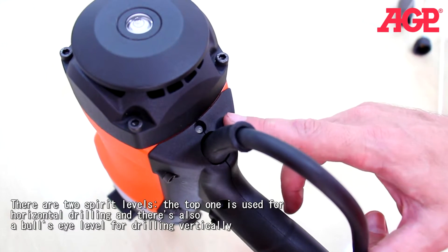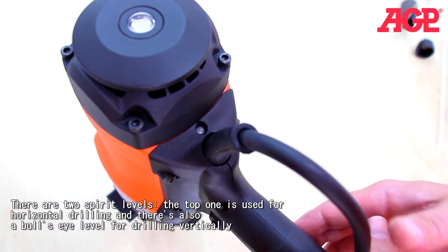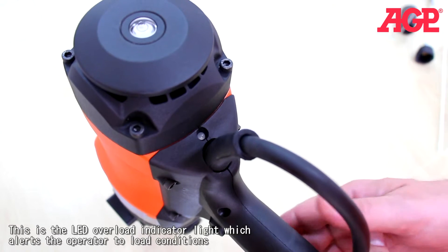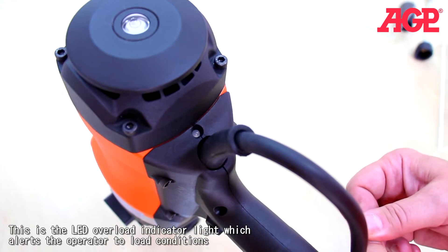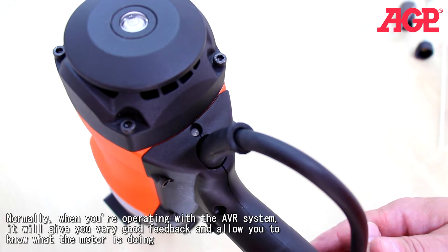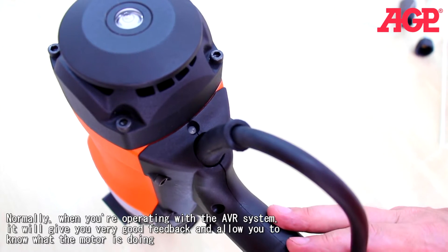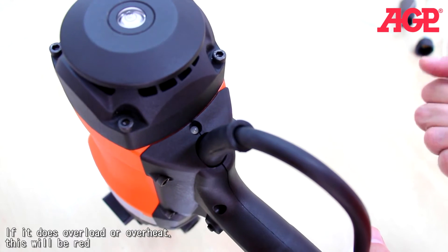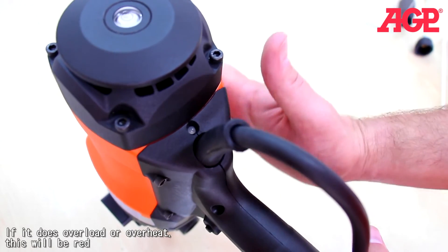This is the LED overload indicator light, which alerts the operator to load conditions. Normally when you're operating with the AVR system, it will give you very good feedback and allow you to know what the motor is doing. But if it does overload or overheat, this will be red. The best thing to do whenever the machine overloads is remove it from the load and just run it at no load for a few minutes to allow the motor a chance to cool down.